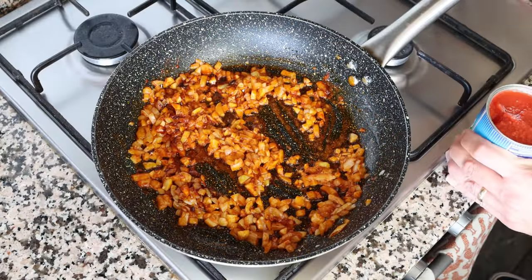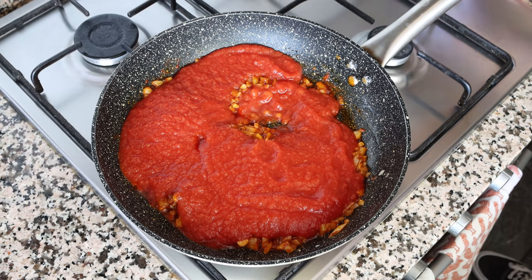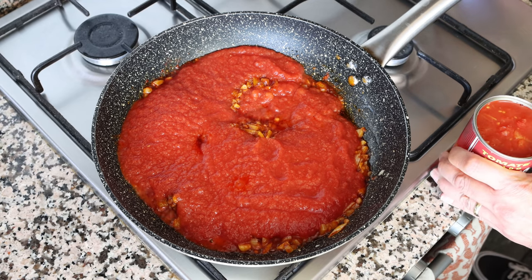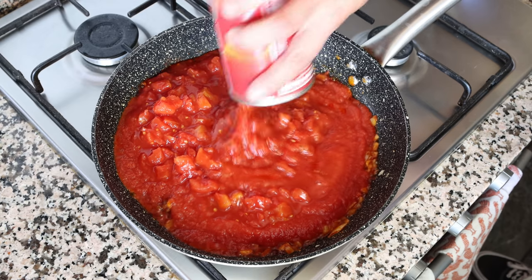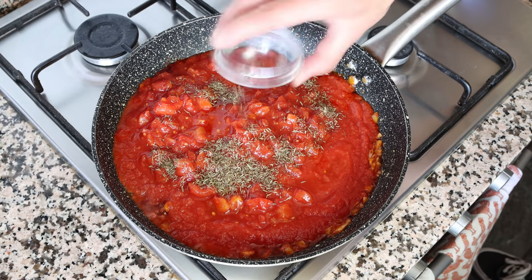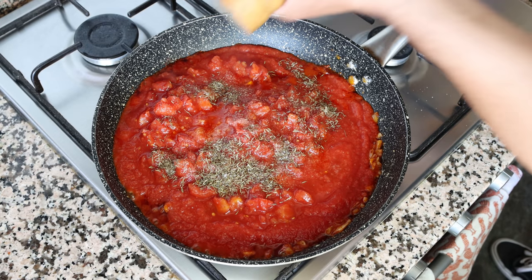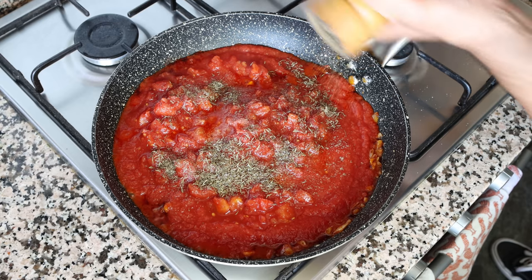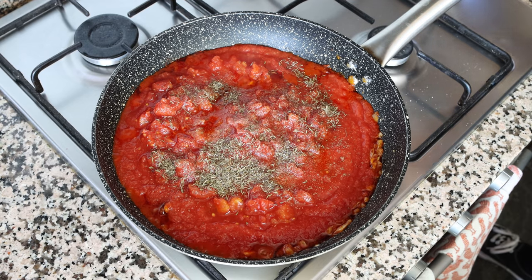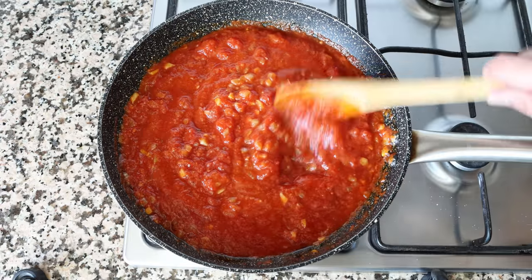Add in a 14.5-ounce can of tomato sauce (410 grams) and a 14.5-ounce can of diced tomatoes, also 410 grams. Season with one teaspoon of dried thyme (about one gram), a pinch of sea salt, some freshly cracked black pepper, and a pinch of white sugar to cut the acidity from the tomatoes. Give everything a mix and simmer on medium heat for a couple of minutes.